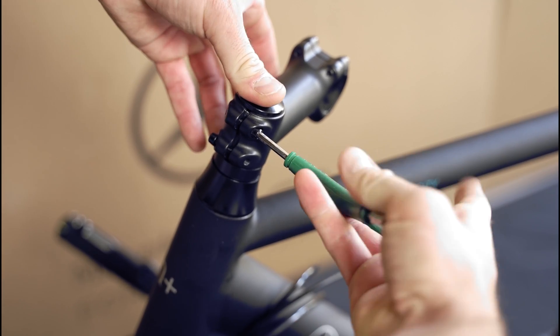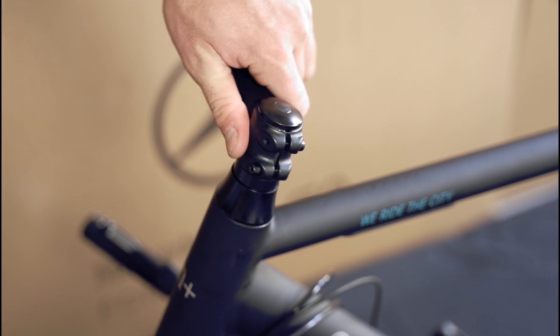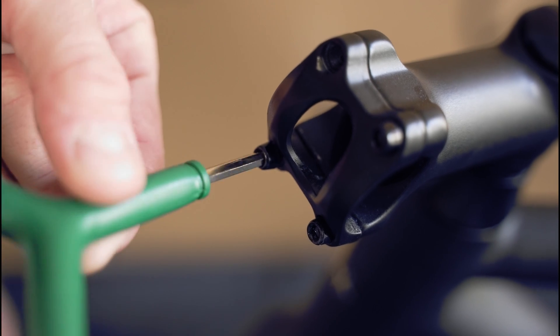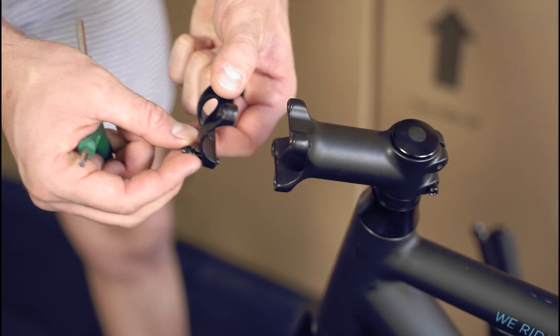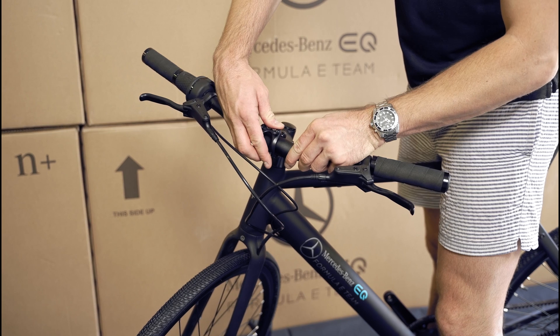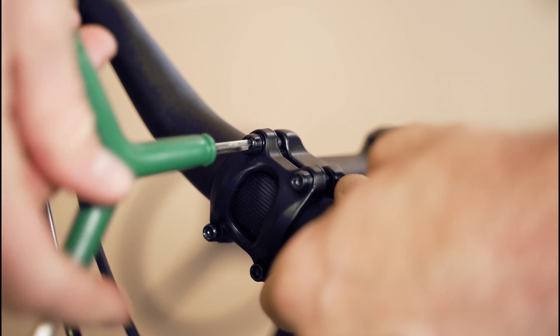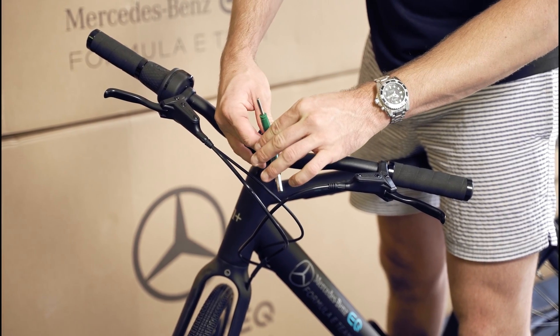To install the handlebars, make sure the stem is facing forwards. You may need to loosen the stem clamp's bolts to be able to rotate the stem. Remove the four 4mm hex bolts on the faceplate. Make sure the wires and cables are not twisted, put the handlebars into place, put the stem faceplate back on, and tighten down the four 4mm hex bolts. Later on, we'll show you how to make final adjustments to your bike.